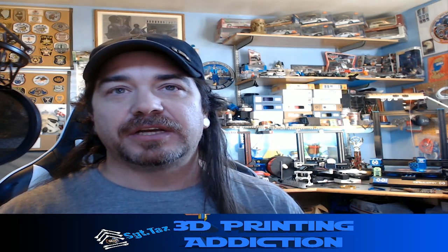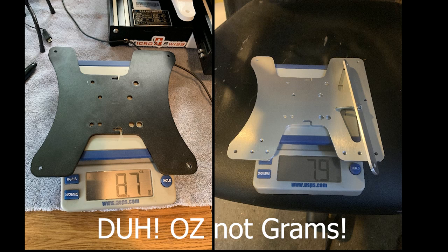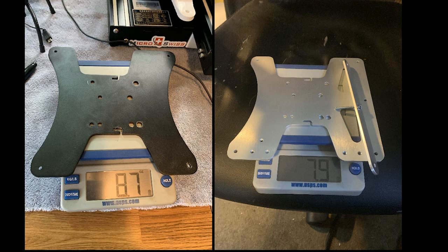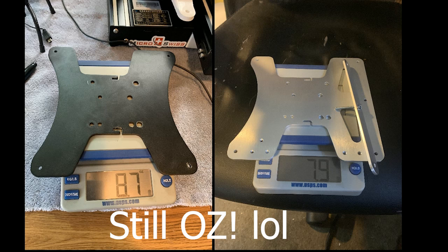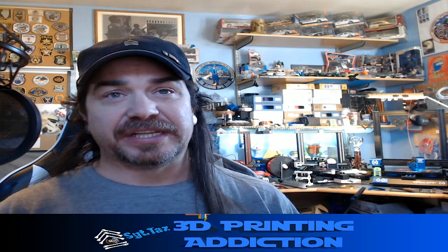Let's start with the weight difference. On the left is the basic stock plate at 8.7 grams, and on the right is the kit with the screws and the extra third-level adapter, which comes in at 7.9 grams. It's a postal scale so it's fairly accurate — obviously not a major weight difference, but you decide.